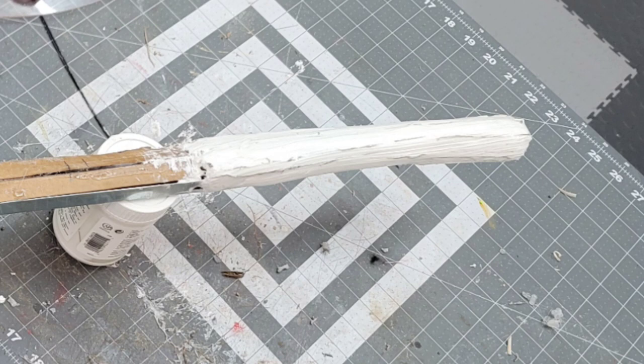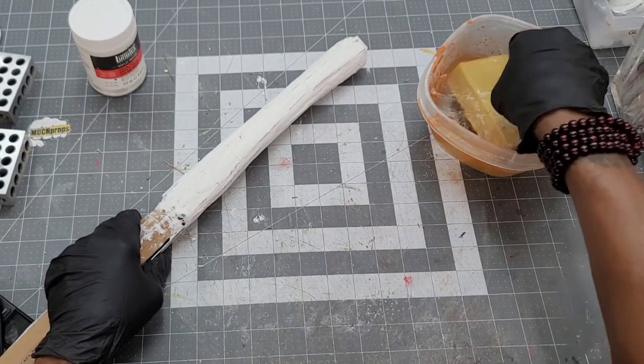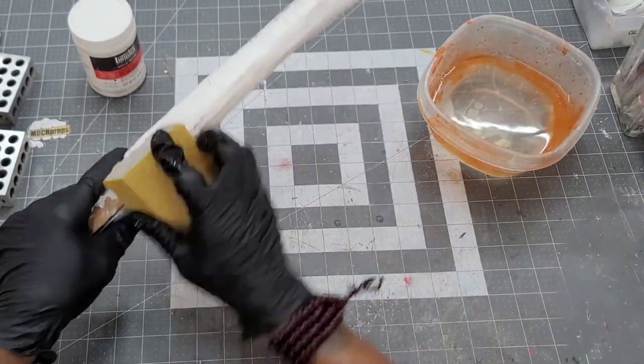After the paste had properly set, I utilized a damp sanding sponge to smooth it down as much as possible.